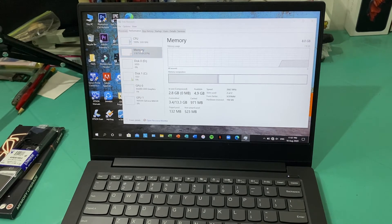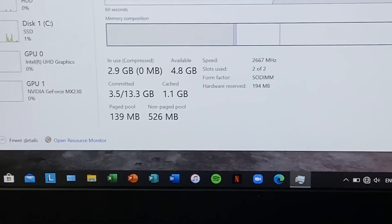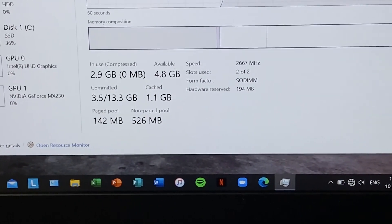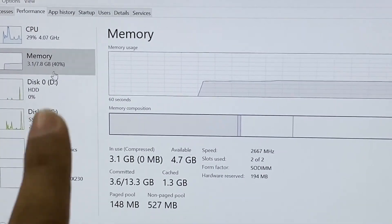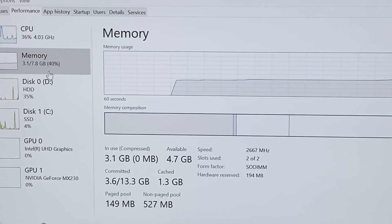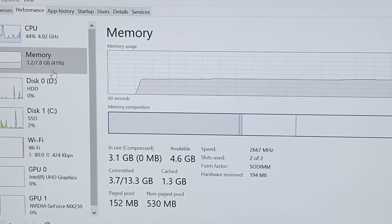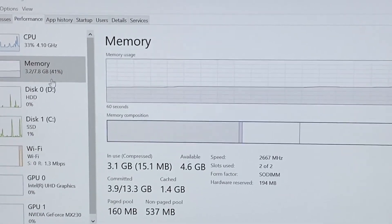There you go — we now have a total of 8 gigabytes of RAM. We've used both RAM slots, and while it shows around 7.8 GB usable, the total is 8 GB. Of course, you cannot use all 8 GBs. That's it for today's video. Again, this is Edison from Edge Tech Talk — until the next one, see you, bye-bye.